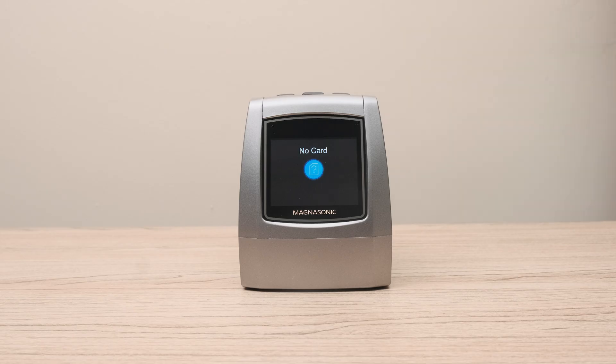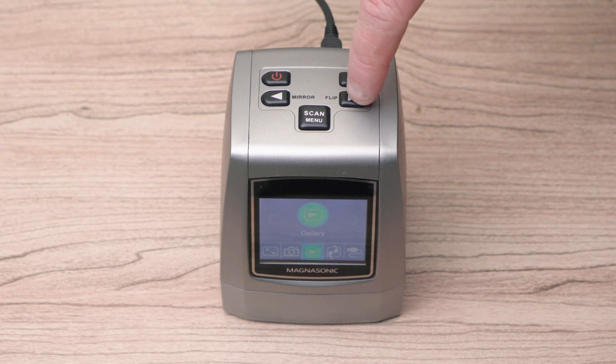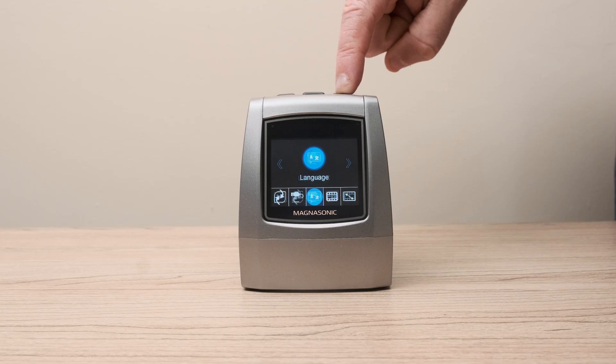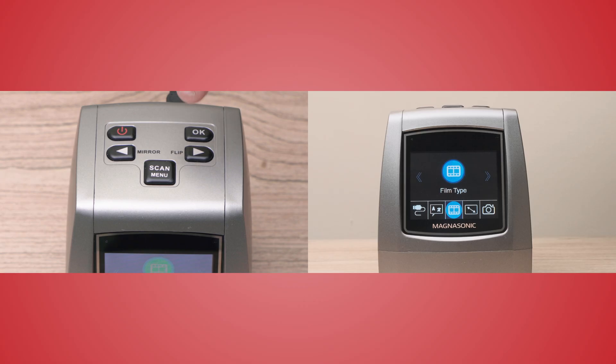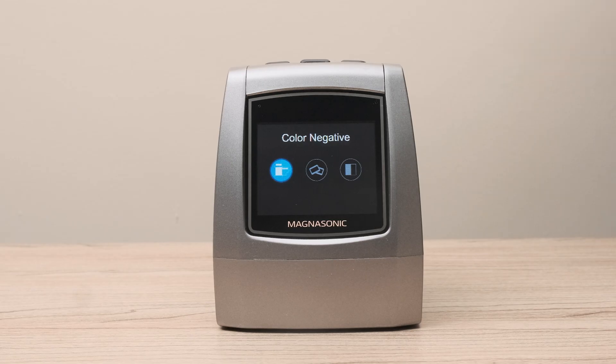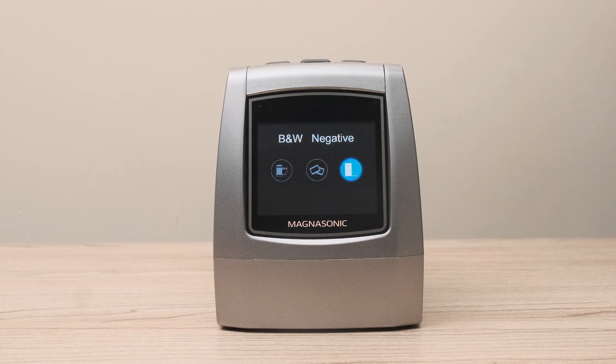The next step is selecting your film type. Use the arrows on the top to select film type and then press OK. From here, you can choose between color negative, slide film, and black and white negative film.